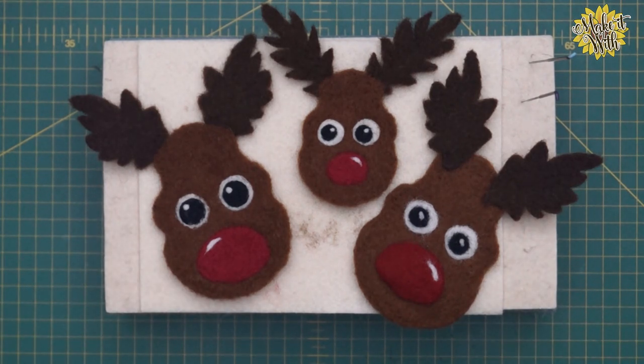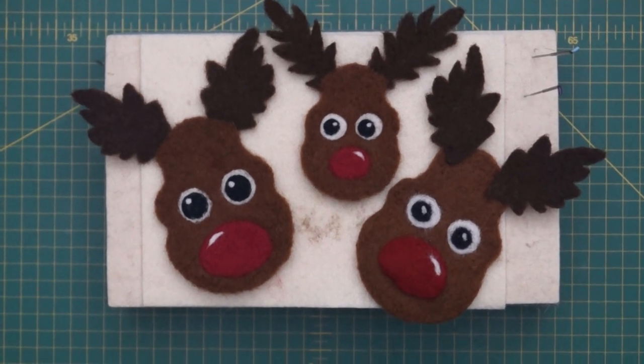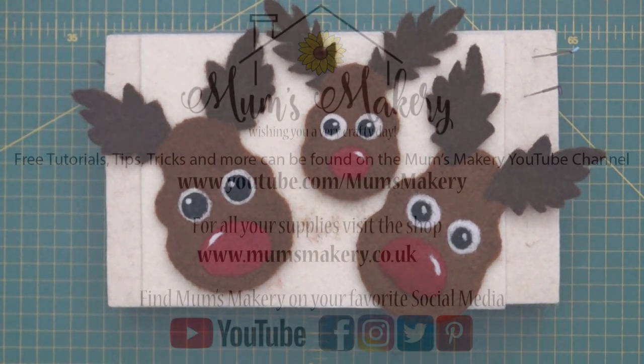These are incredibly easy to make, as you've just seen — great fun to do with younger members of your family. You could attach some ribbon, or even make some Rudy bunting. Thank you very much for spending your time with me today. I hope you've enjoyed this festive 'Make It With.' Please subscribe to the channel, hit that bell icon for notifications, and I wish you all a very crafty day.